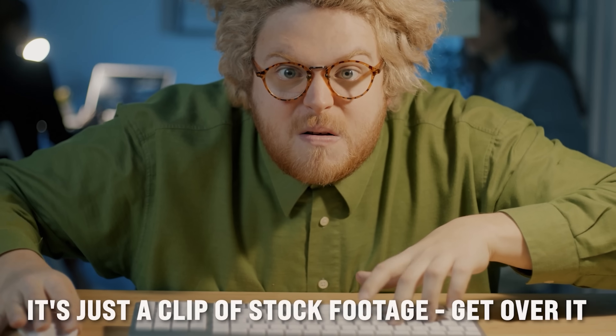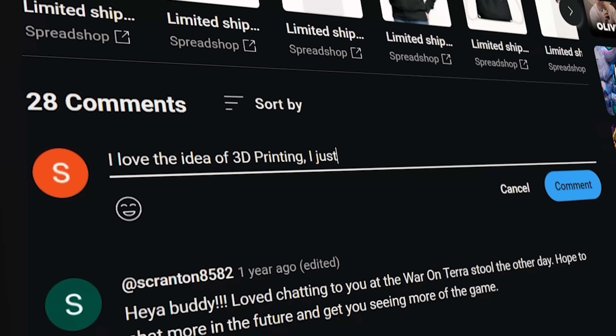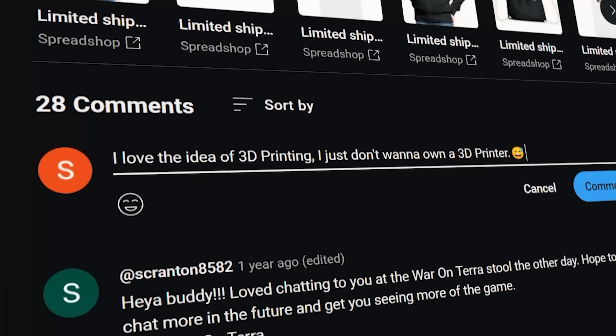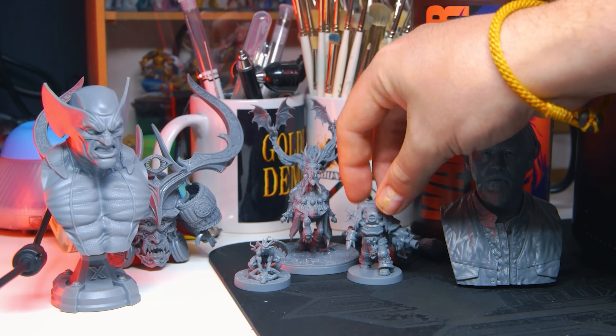For those of you who want 3D printed models but don't want to go through the hassle of printing them yourself — I know those people exist because they comment on my videos all the time. I get so many comments saying, 'I love the idea of 3D printing, I just don't want to own a 3D printer.' Fair enough. But you've got to admit, a lot of us see the benefit of 3D printed resin models.